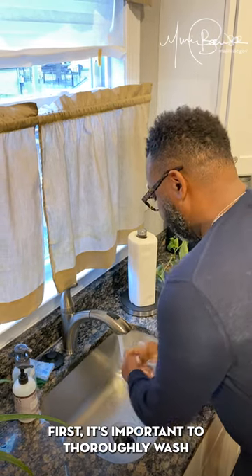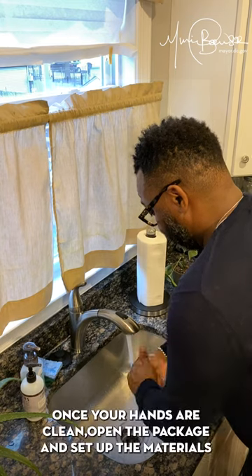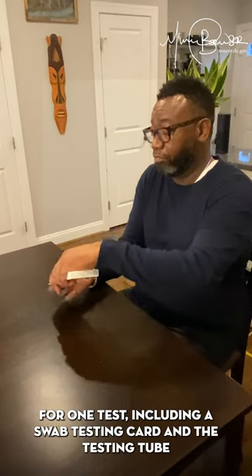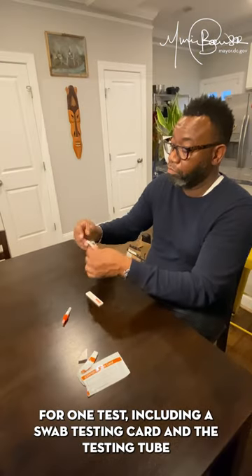First, it's important to thoroughly wash or sanitize your hands before taking the test. Once your hands are clean, open the package and set up the materials for one test, including a swab, testing card, and the testing tube.